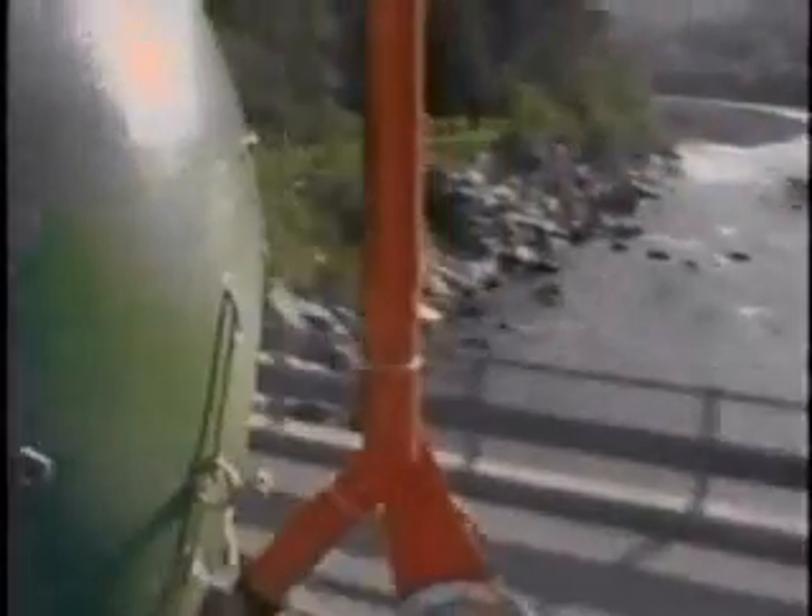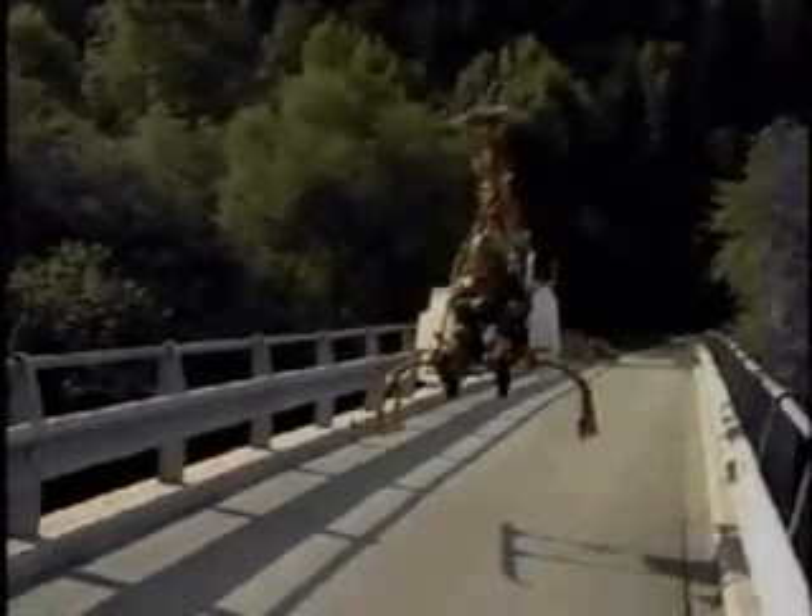Firebird is quiet, stealthy and allows rapid access to places where other means would involve unacceptable delays.